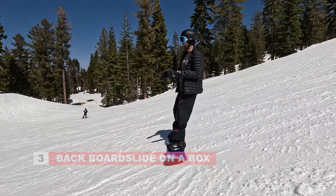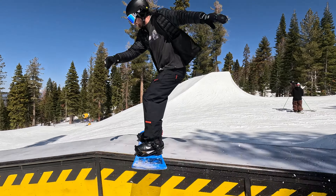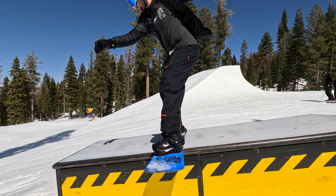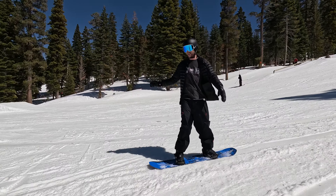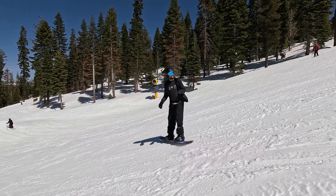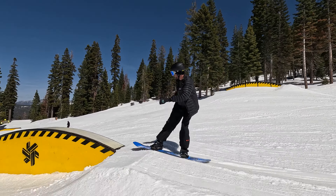An easy first trick you can do on a box is a backside boardslide. For the backside boardslide, you're actually turning your board forward, which can be a little bit confusing. You're twisting your board forward and as you twist, your front hand comes down into the snow in front of you. It's important when you are twisting the boardslide that you adjust the angle of your board to the angle of the feature.